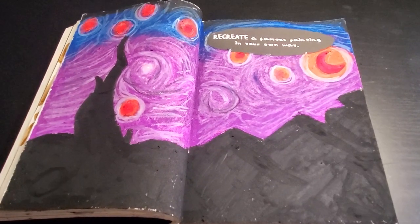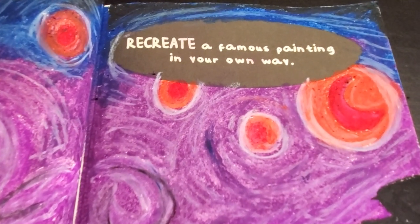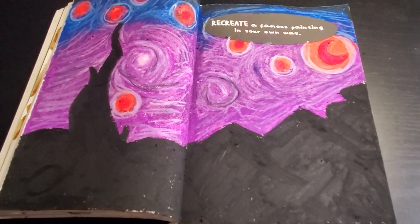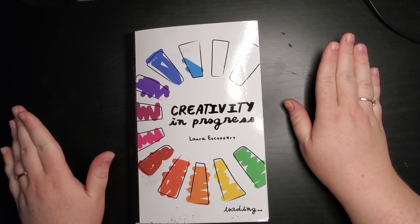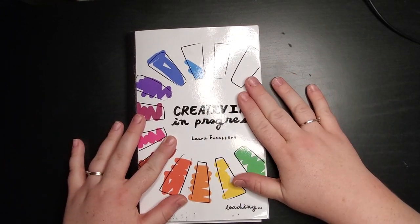After I cleaned up a little bit, I opened up my book and took this little video. This is the finished product and I'm really happy with how it turned out — I think it looks amazing. That was my first two prompts for the Magictober prompt list as well as my first two pages in this book, Creativity in Progress.